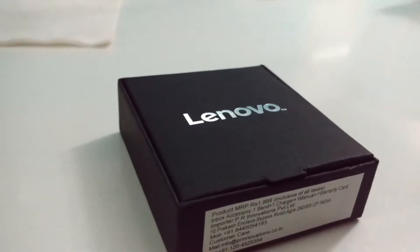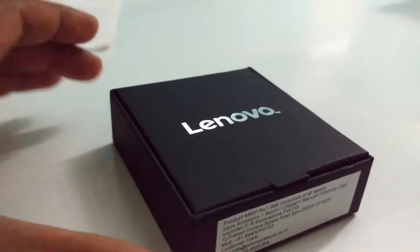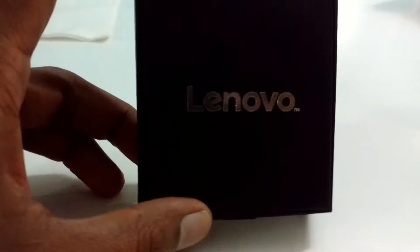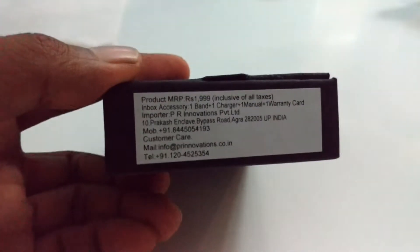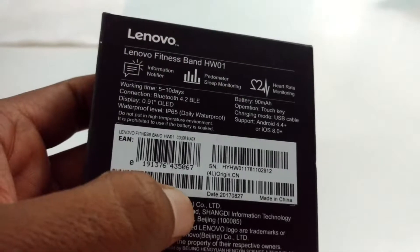Today I am going to make an unboxing of this Lenovo wrist band. One of my friends has bought this from Flipkart and it's time for unboxing. Let's see the details — it says ₹1,999, which is 1 rupee less than ₹2,000, and it has standard features like heartbeat rating and others.